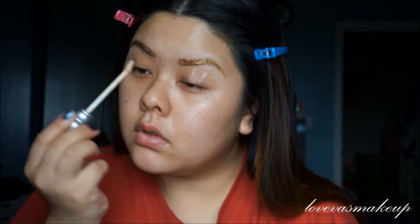Now taking my Urban Decay Primer Potion, I'm applying it as my eyeshadow primer. It's going to go all over my lid and my lower lash line because we're going to apply eyeshadows there as well. So make sure you apply something for the eyeshadows to stick onto.